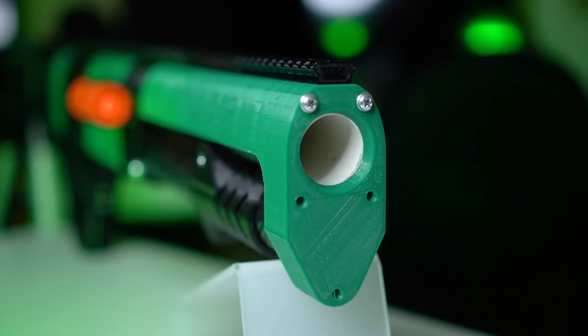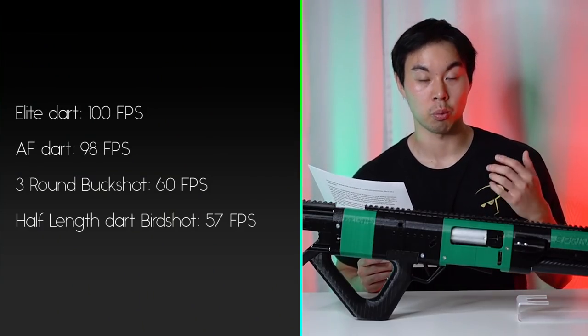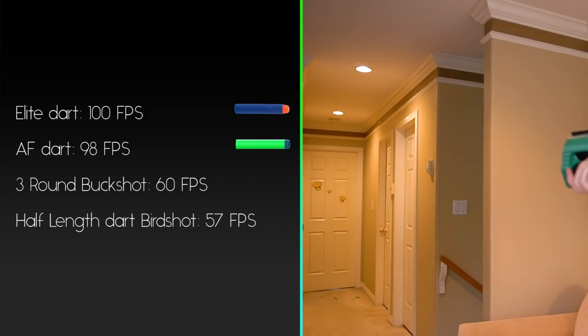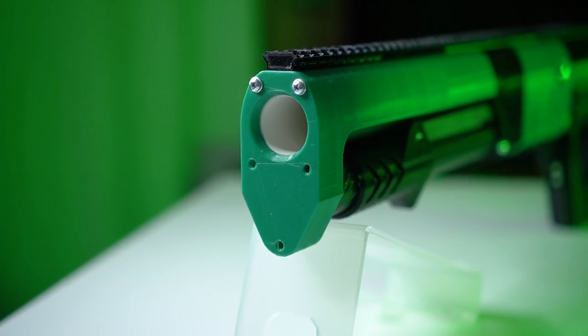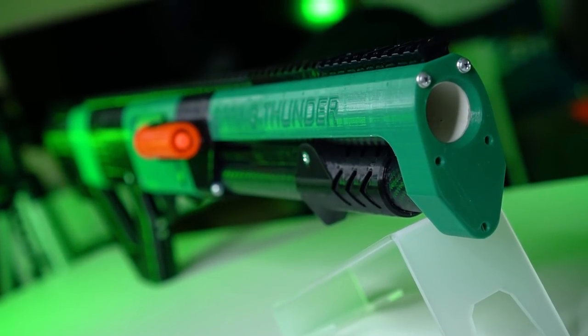For performance, I got an average of 100 feet per second for elite darts. Surprisingly, Adventure Force waffle darts came in at a close 98 feet per second. The buckshots with three rival rounds per shell came in at a low 60 fps, and the birdshots loaded with two Adventure Force half length pro darts per shell came in at 57 fps. Honestly, for a premium large size blaster like this, I was hoping for a little more juice out of the fps department.